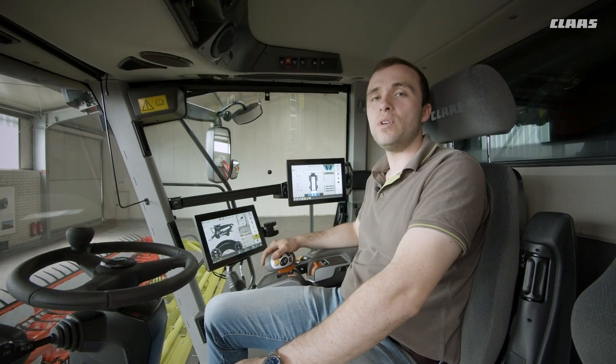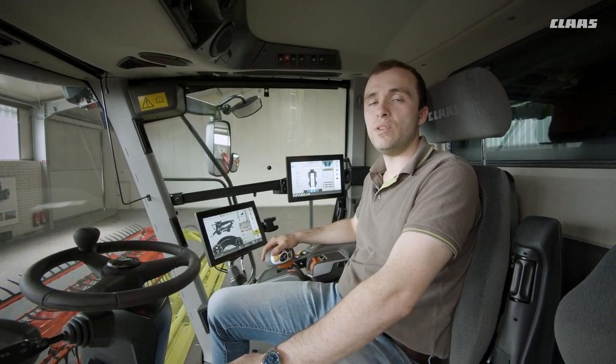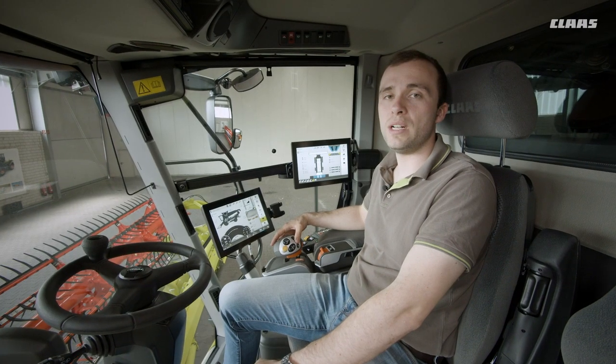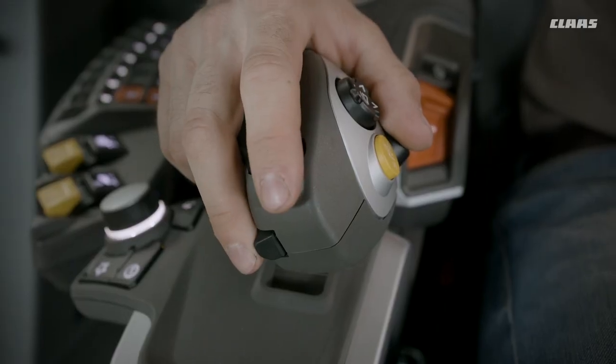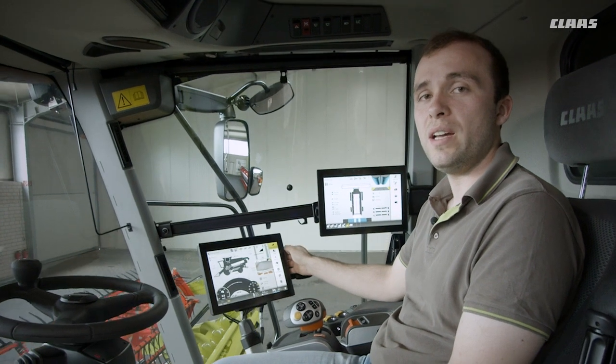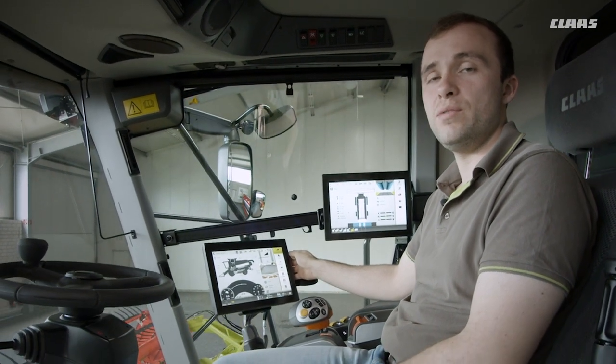The favorites management provides the option to store seven frequently used settings. These can then be called up on the control panel via the C-Motion ground speed control lever and adjusted using the rocker switch behind the C-Motion lever. The driver can also allocate important machine information to three additional display areas in the Sibis.